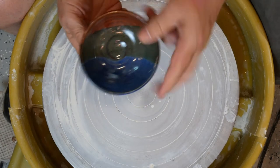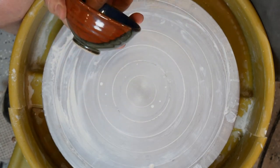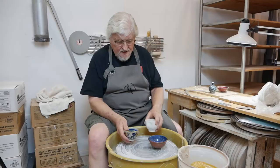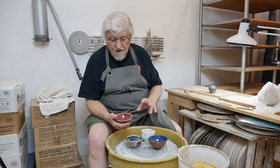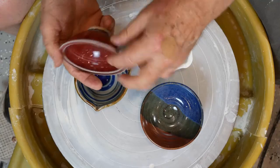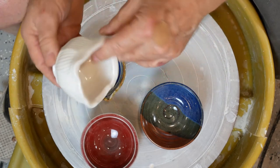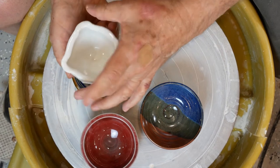Here's a little bowl that I made. When you throw it off the hump, you leave a lot of clay down here and end up trimming it later. It's great for designing because you can explore different shapes and sizes without too much investment. Here's a thicker lip on this one, a triangular lip on this one, and one that's been faceted with a spring and distorted.